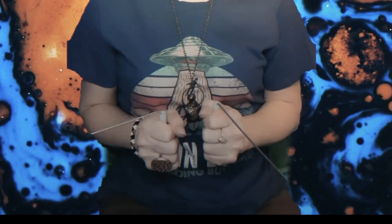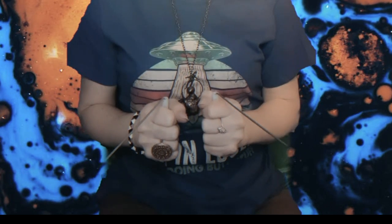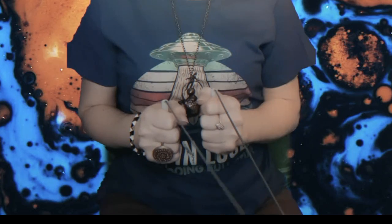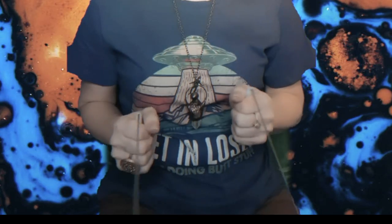It's so crazy! Okay, dowsing rods, show me no — so if I ask a question and the answer is no, what is that? Show me no. You can ask it a few more questions to make sure that is what it is.